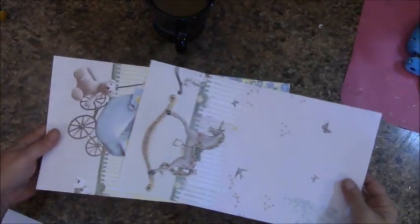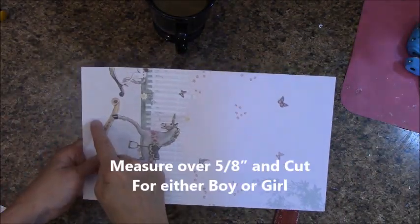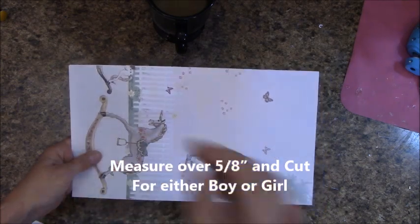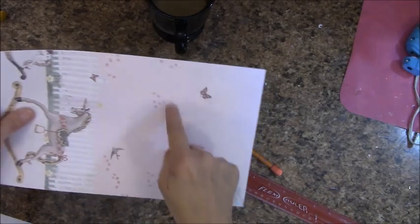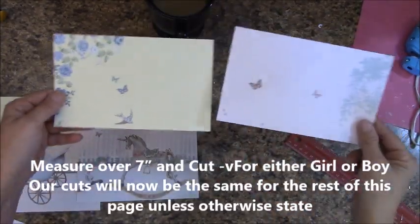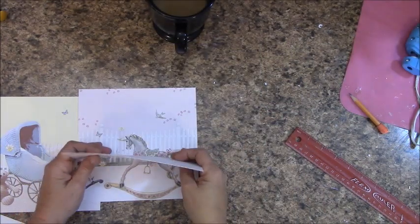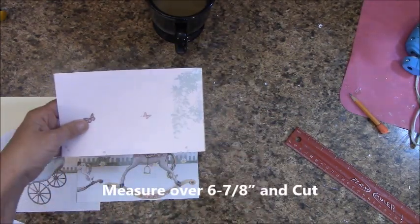On both of these, now they're going to be the same — stick them together like this. Measure over five-eighths of an inch and trim that. This is what you have. Now let's measure over seven inches and cut. Looking at it like this, measure over six and seven-eighths of an inch and cut.